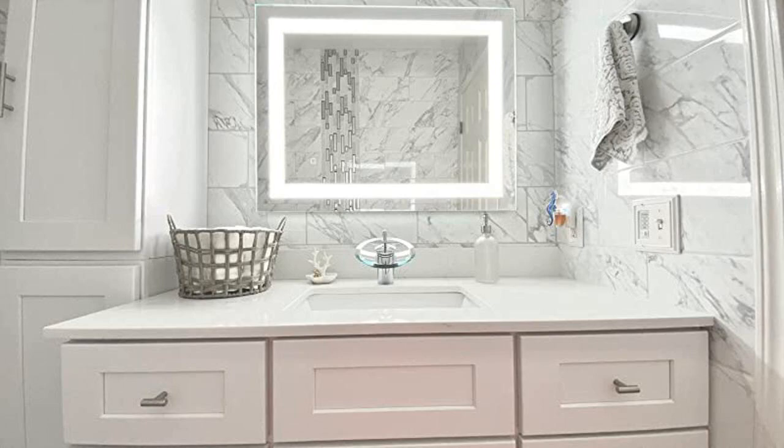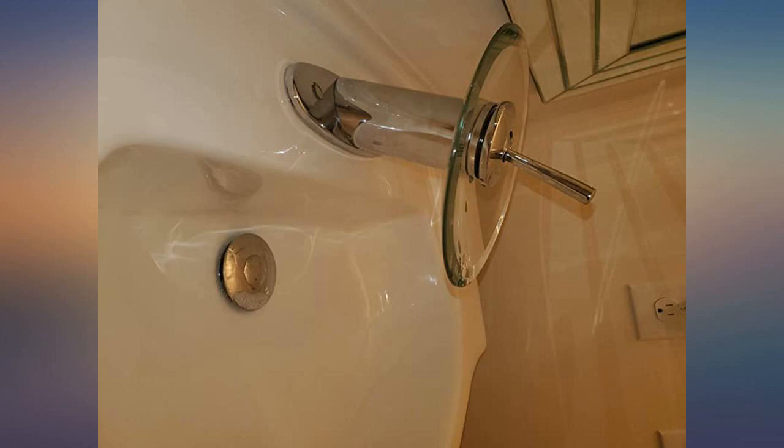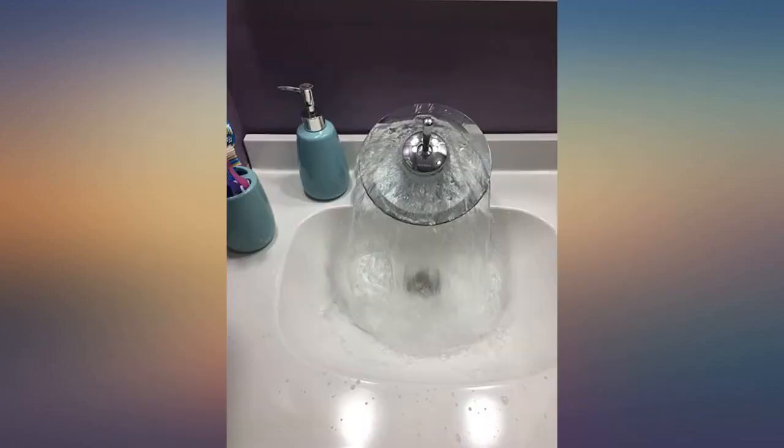Definitely worth the money. Just watch which way hot and cold go while installing. As other reviewers have said, small issue: water runs under the glass oval when water is shut off. I am trying Rain-X to prevent it. Installs super easy.